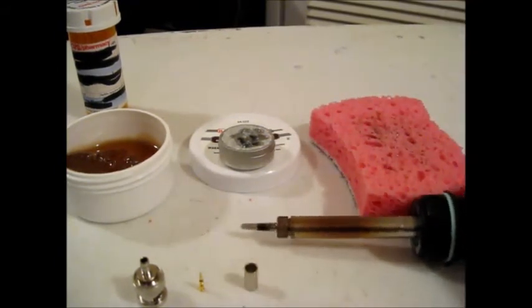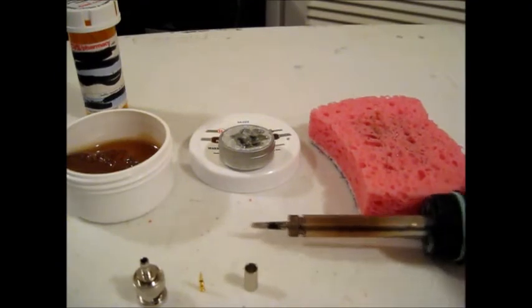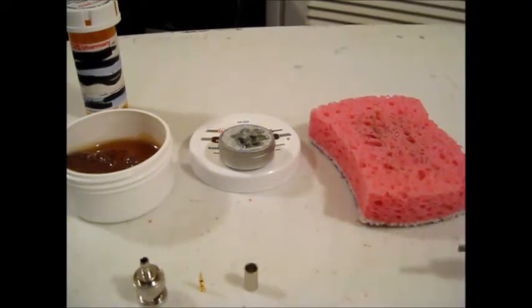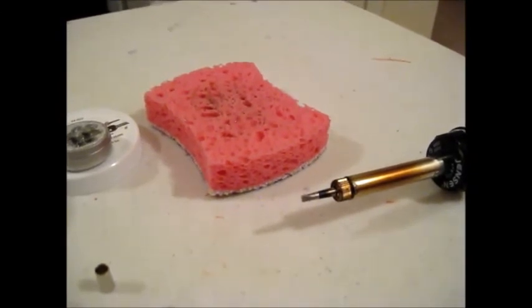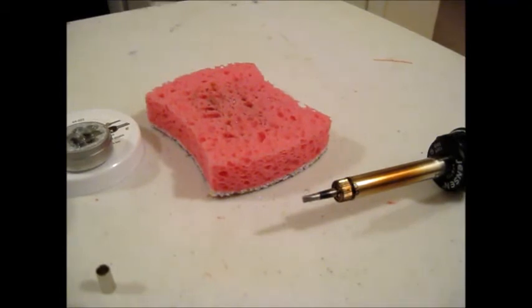In a grid-down situation we're not going to be able to run to the store and get a replacement soldering iron or soldering tip, so taking care of the equipment we have is crucial, especially in an emergency.